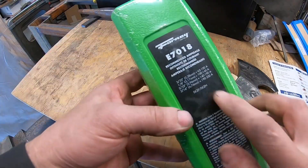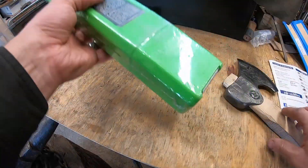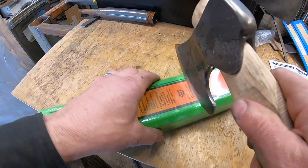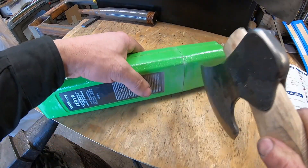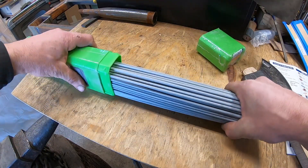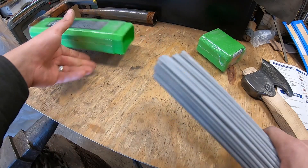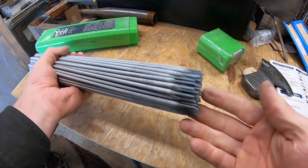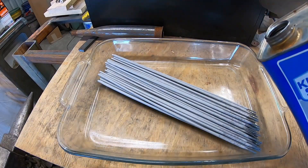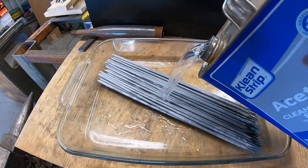Hey everyone, welcome back to the shop. Today we're going to forge a cool knife using some welding rod. Here I'm using an unfinished hatchet to open this package of 7018 welding electrodes — probably one of the most common welding rods out there. It's for an arc welder and of course it's covered in flux, and that needs to come off because what we need is the steel core.